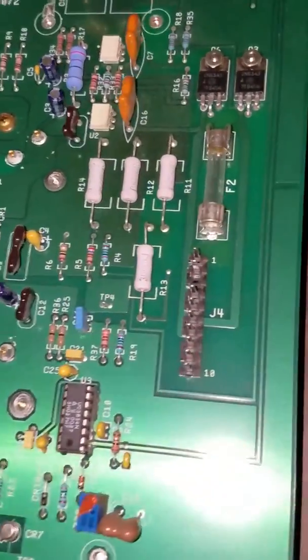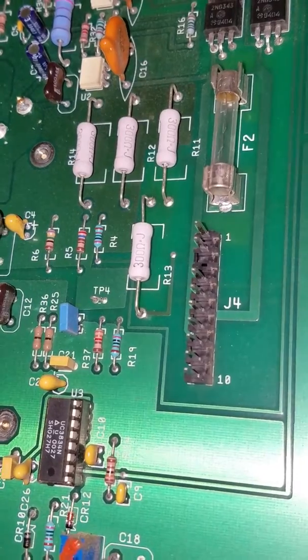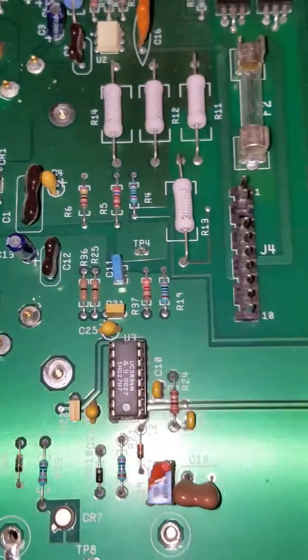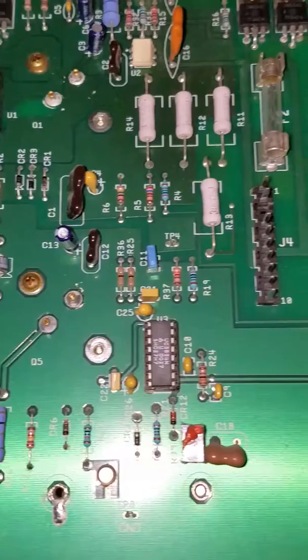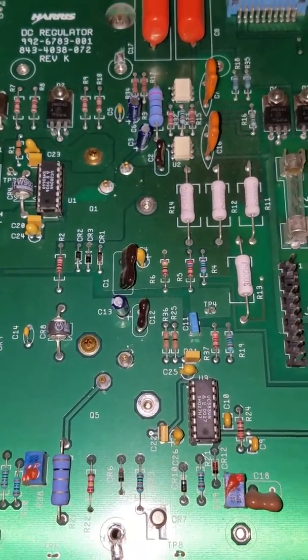What we're actually going to be doing here — you can see J4. They need to put a jumper between the 1 and 2 pins. What this allows us to do is essentially bypass some of the issues that we're having. We're also going to be putting a couple other jumpers in place to deal with some of the issues on these systems.